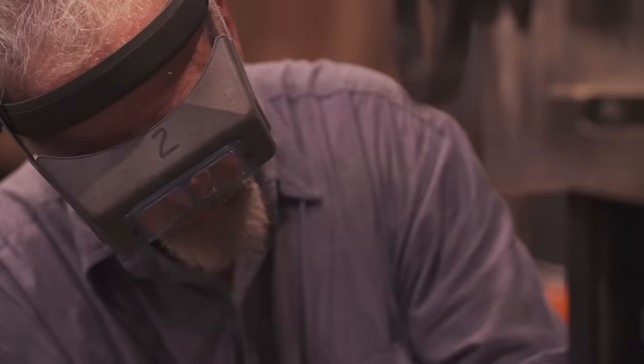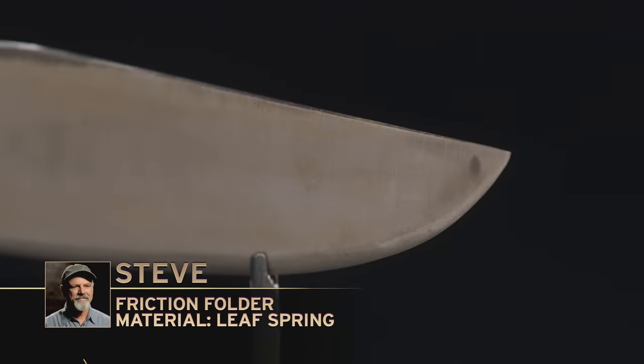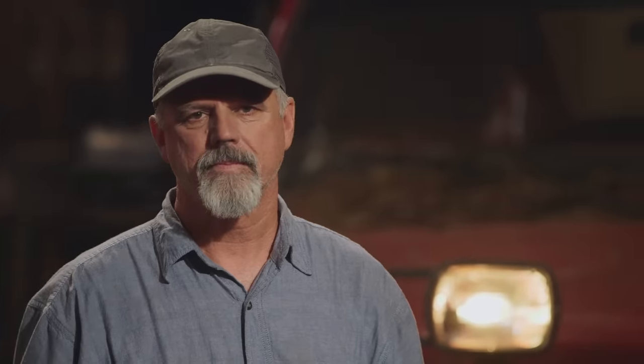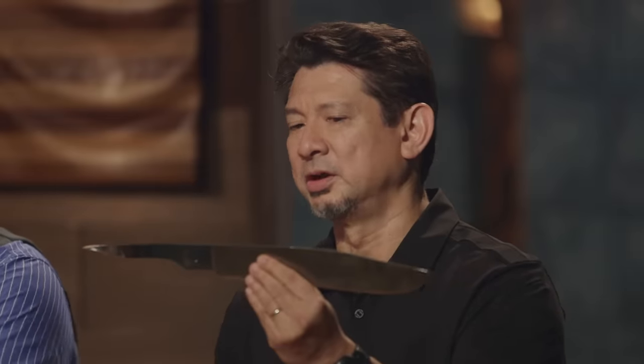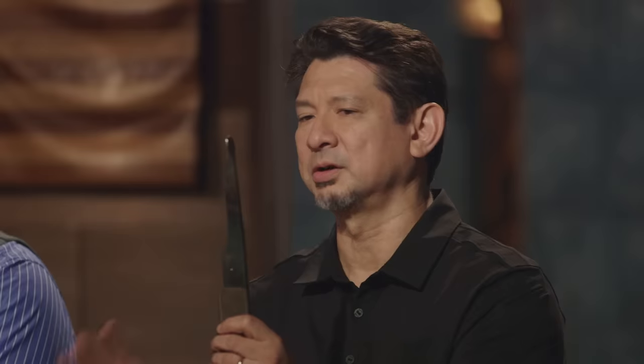This first round of friction folder competition is over. Steve, you may present your blade. This is the kind of work that we really appreciate from a round one. What I see here is the design not to fit the parameters, but overall function. One of the biggest issues from previous competitions is that this piece becomes a shank that seems to puncture everybody that holds onto it — you thought about that, and I truly appreciate it. Good job.